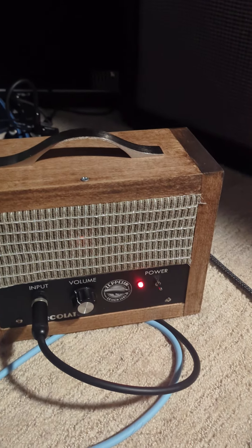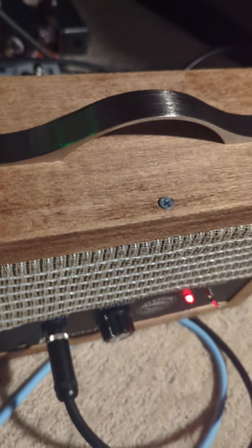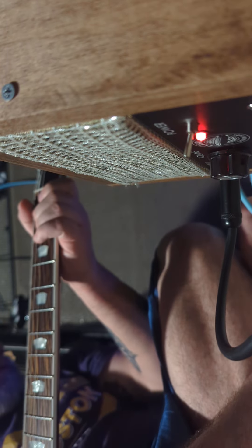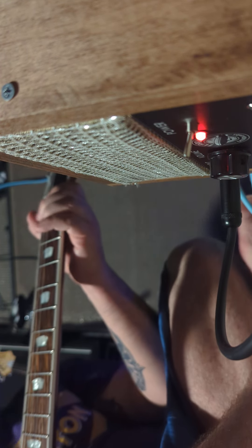This is a demo of the Zeppelin Design Percolator Kit. I'm gonna play it through an El Niko gold speaker, and I've got a spring reverb from the TC Electronics.